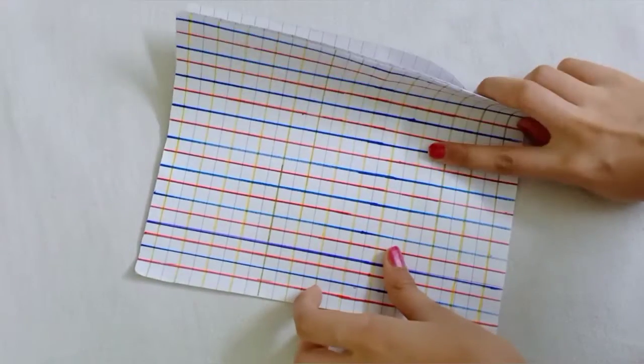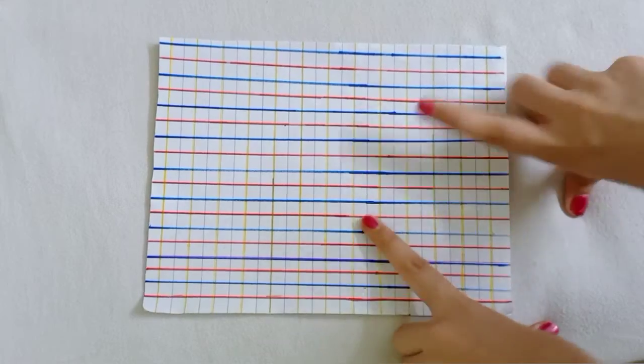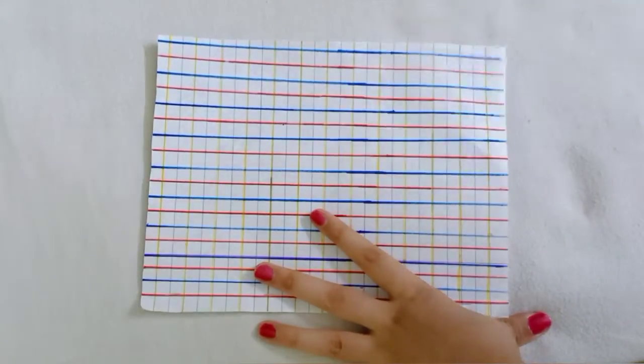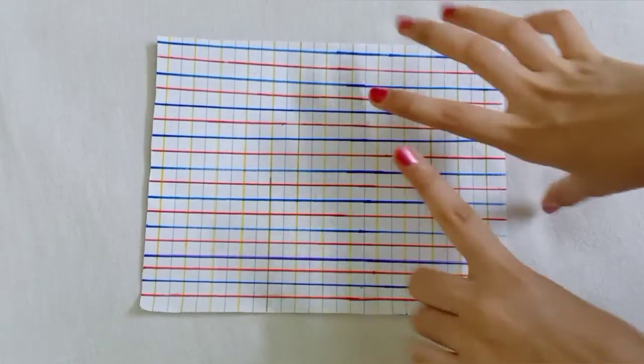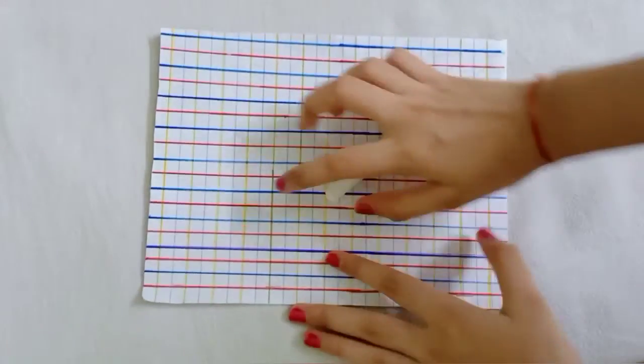Friends, this is already ready. You can see the notebook here. We need a black sketch and we are going to write on it. It's looking nice now.